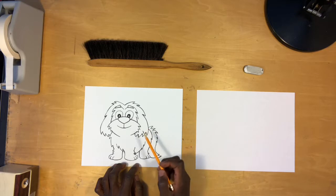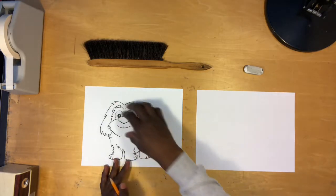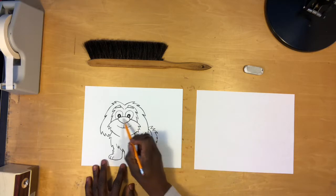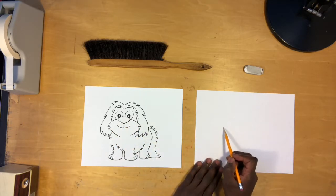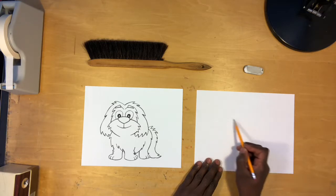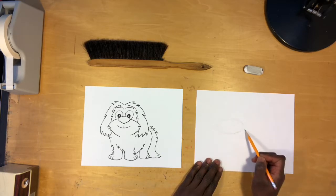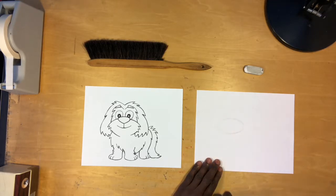We always want to start with the largest shapes. We're going to draw this part first and this part second — the largest shape relative to its head first. Here's a nice large shape: a nice oval that comprises the lower portion of its face. Let's go ahead and start there. We can always erase our extra sketch marks, so don't worry about that.